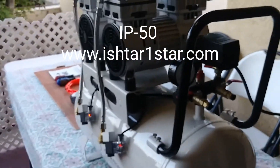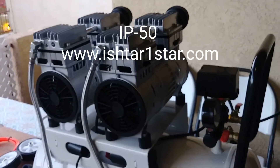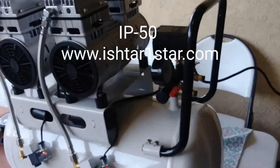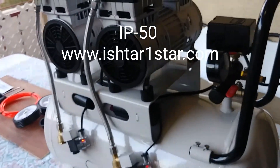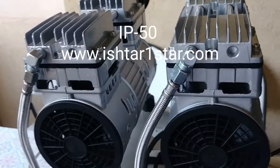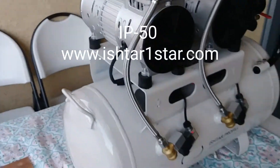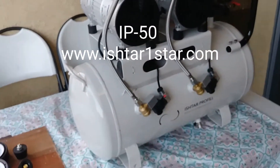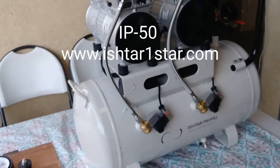This is all the noise you're going to have with this 2HP motor. It works only with electricity and doesn't need any oil. That's all the noise you can have with this new designed electric air compressor.